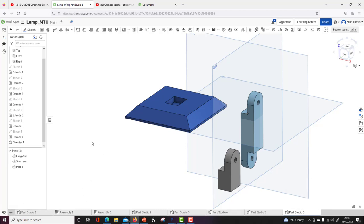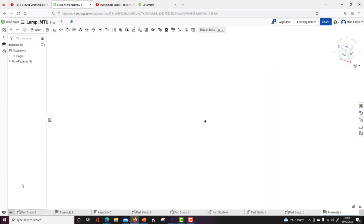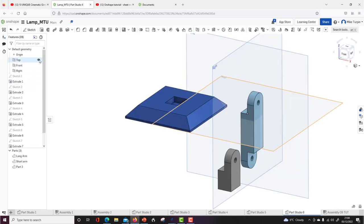I'm going to create a new assembly — click the plus sign at the bottom left and choose Create Assembly. That's now Assembly 3. Let's rename it — I'll call it 'OS Tutorial'. Nothing's in there yet, so I need to insert parts. My parts are in Part Studio 6. Click Insert, find Part Studio 6 — I've got all those parts and I can bring them in.